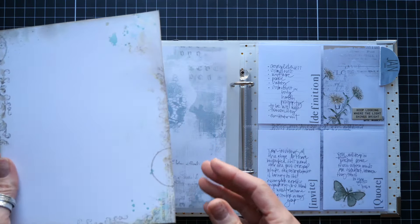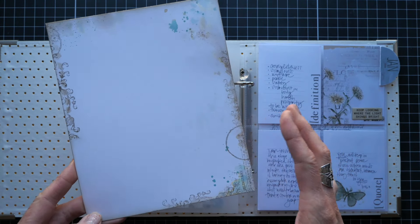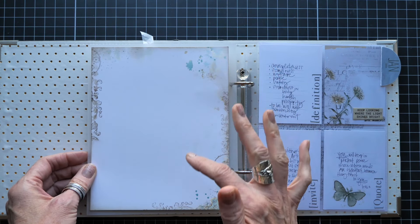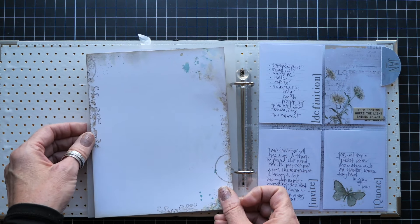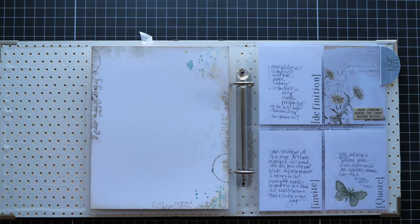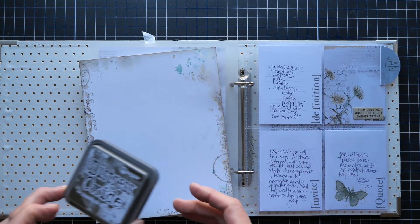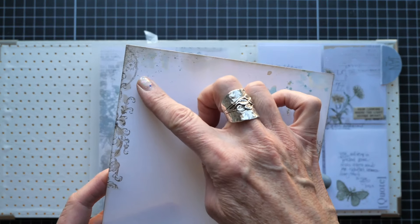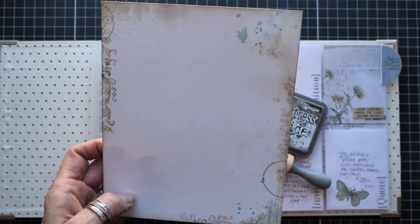For the art journal page, I used a Vicki Boutin Foundations paper cut to about six and a half by close to eight inches. I chose this because I needed it a little wider than the six by eight mixed-media paper. I came in with Scorched Timber and inked all around the edges to give it some color, then added some stamping. You'll probably see this in almost every one of my art journals — I like to add stamped details at the top and mirror them loosely at the bottom.